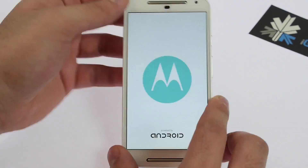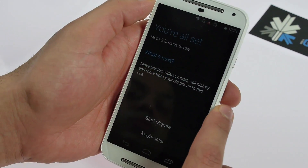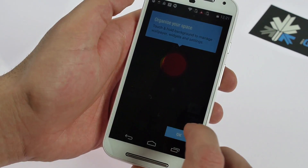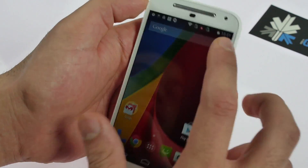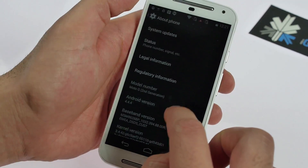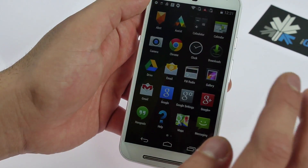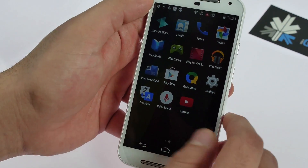Let's go ahead and power it on. Once you set it up you'll get the Moto Migrate option, which you can choose to do or ignore. It'll give you a quick guide on how to use the device. You are running Android 4.4.4 KitKat out of the box, which is going to give you a really smooth overall user experience. You get stock Android, which is impressive for a lot of people.